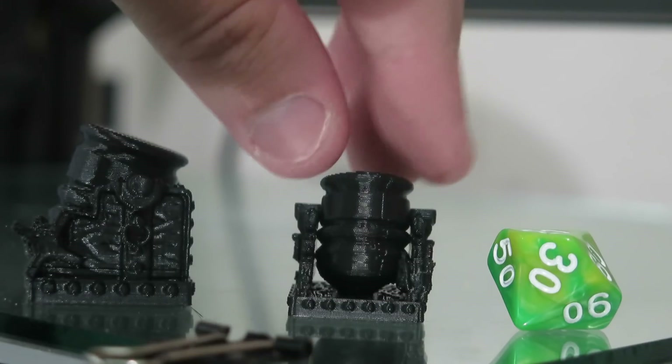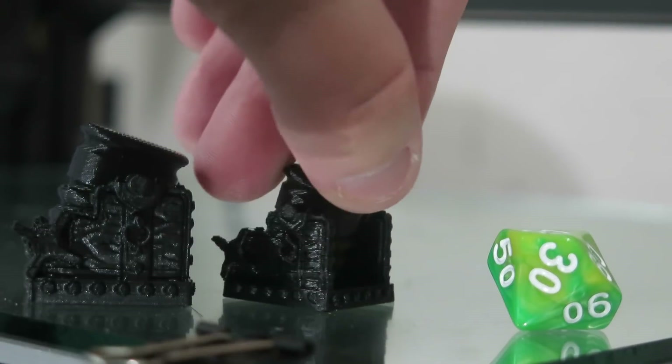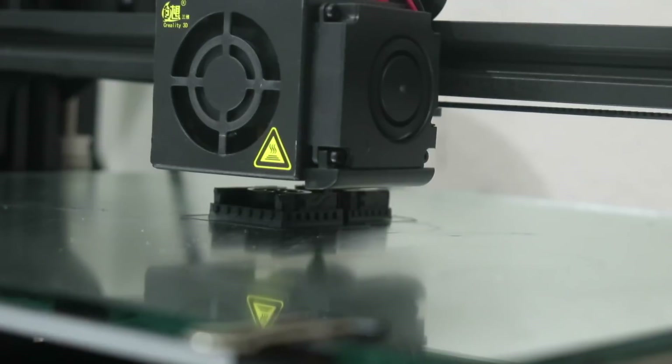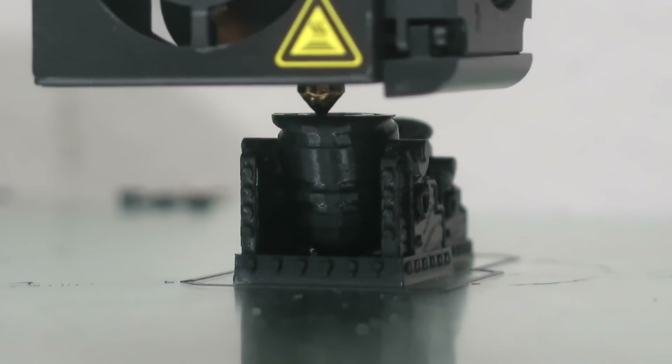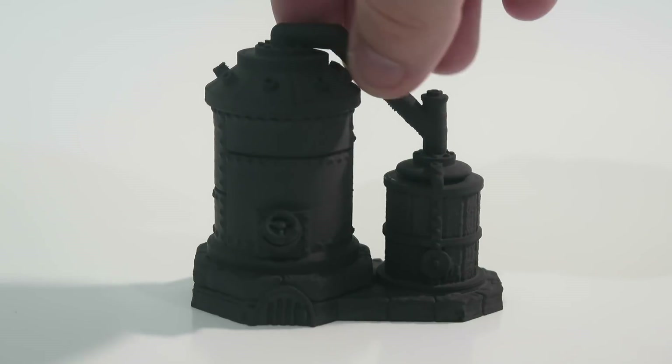I used Cura to slice all of these and scaled one of the mortars to be exactly one inch, about 120%. I left the others at about three quarters of an inch, or about 19 millimeters. I then printed them all in the same filament — Tien's black PLA, 1.75 millimeters — because it's a nice mix of affordability and quality. Then I primed and painted them.